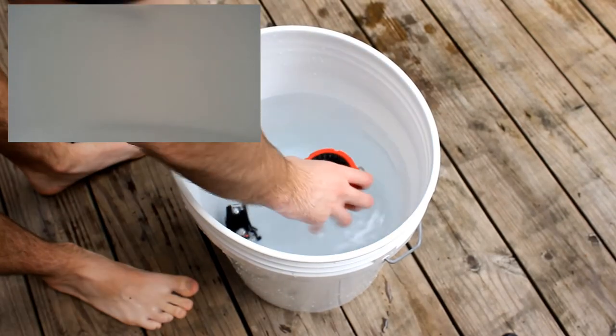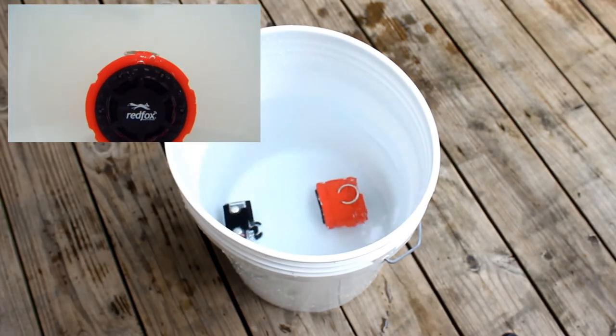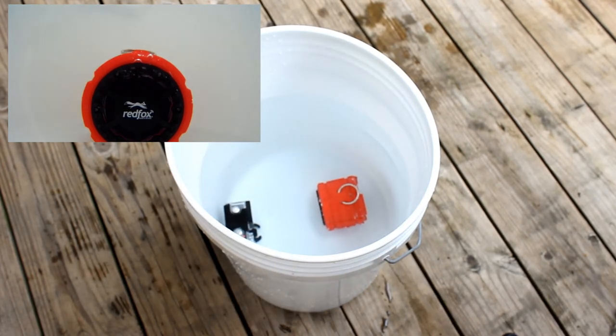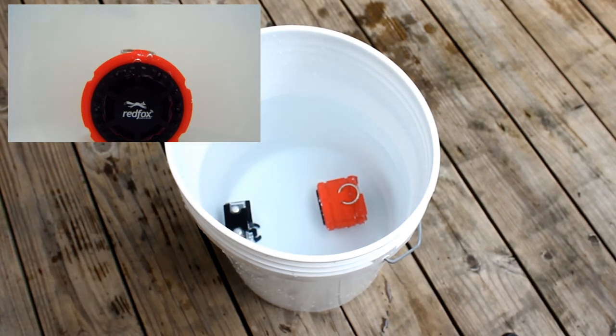I wanted to put the waterproof claims to the test, so I submerged the speaker in water for five minutes, with my GoPro in the bucket recording. After pulling it out, it was fully functional. I was really impressed — their waterproof claims turned out to be completely correct, and I'm very happy about that.